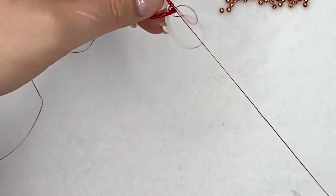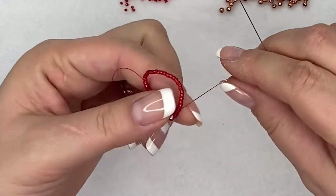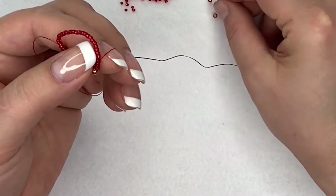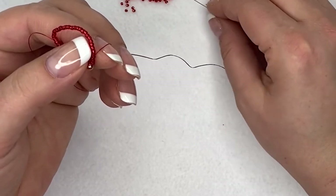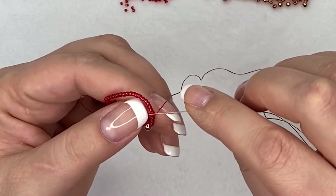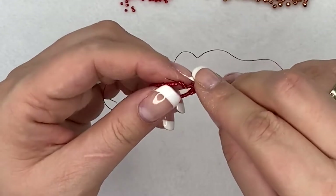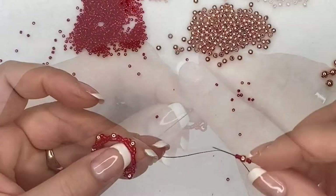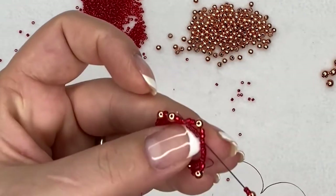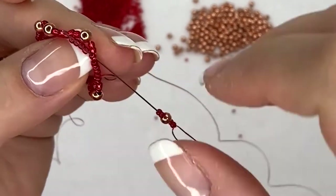Because we're going through every fifth bead, repeat this pattern again: pick up two seed beads, a four millimeter bead, and another two seed beads. Miss four seed beads — one, two, three, four — and go through the fifth one. Continue adding loops until you complete your last loop, going through the fifth seed bead, which is actually the first seed bead you came out from.